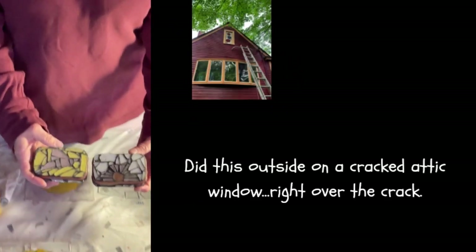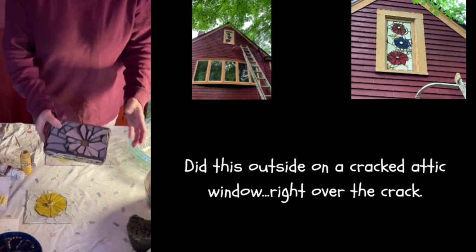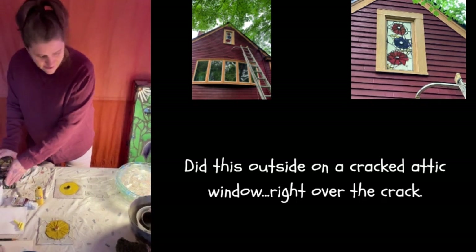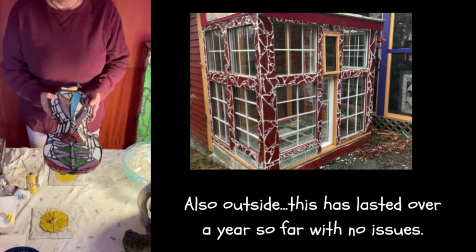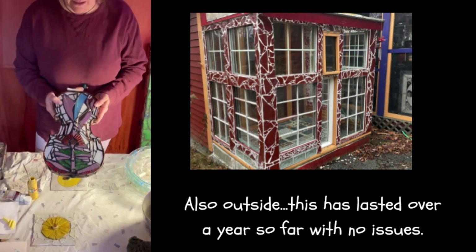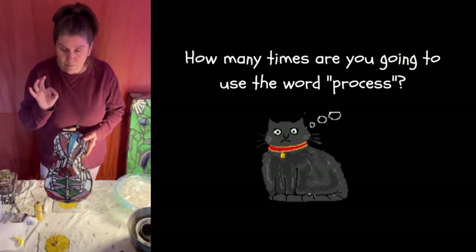We have some lovely Altoid boxes that I've done this process on. You can see this box here — a little jewelry box I've done the process on. I have tried it on an old violin. No violins were harmed during this process. This was a violin that had a huge crack going through it; it was not repairable. And I do want to note that this is a mosaic process.